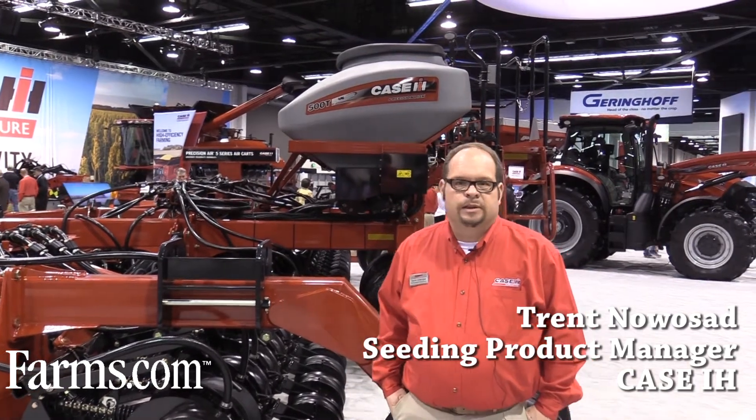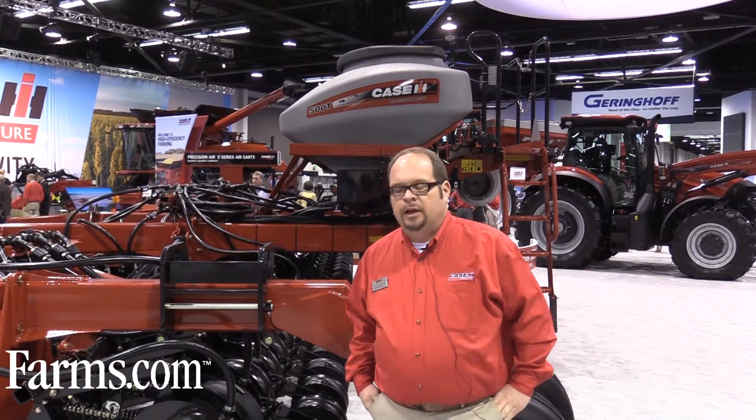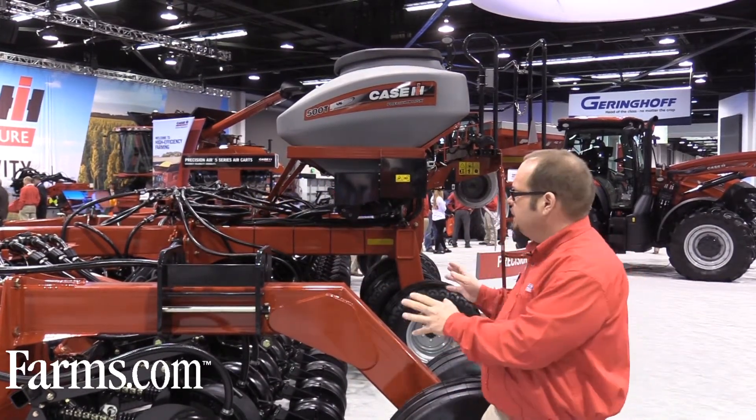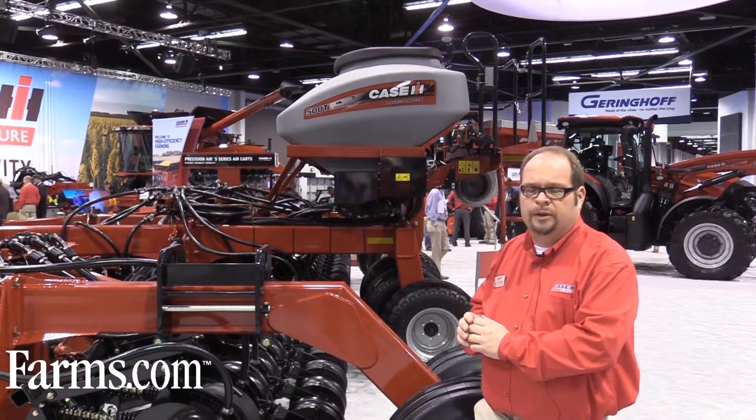Hello, I'm Trent Noesad, Seeding Product Manager for Case IH. Today we're here to talk about our Precision Disc Drill 500, and in this case our Precision Disc 500T variant of that disc drill.